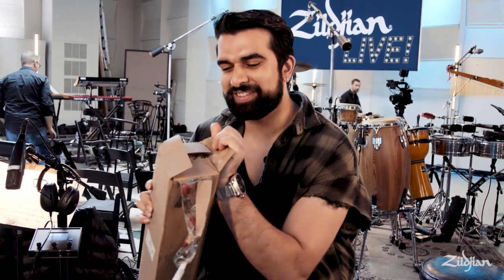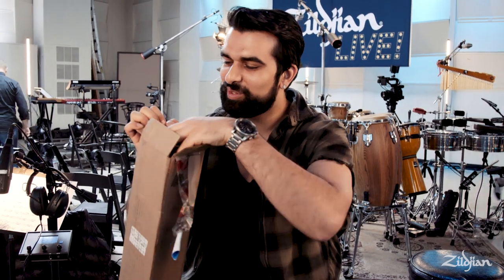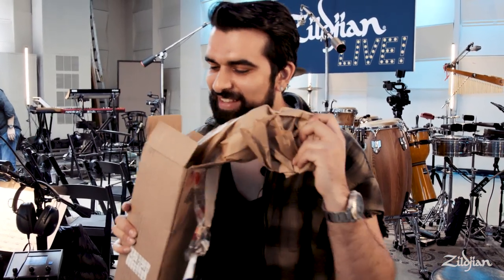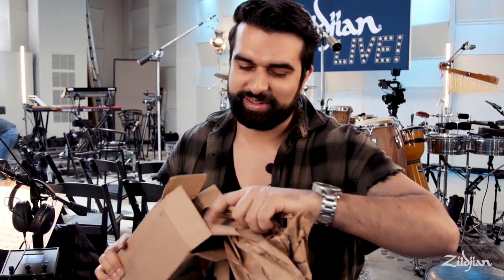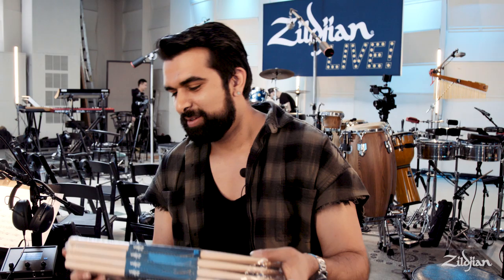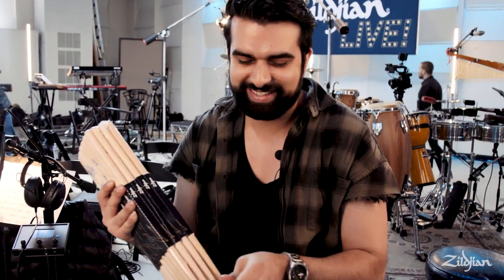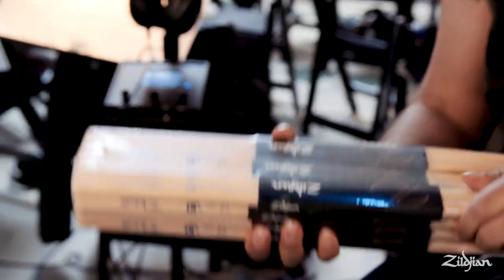I'm about to unbox something that I've been waiting for a long time. Something really special. Some paper. Wow. So amazing.